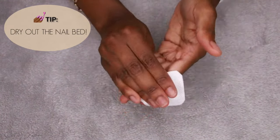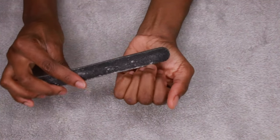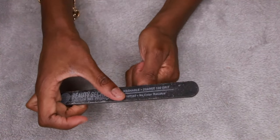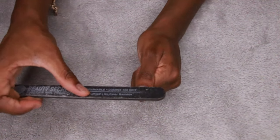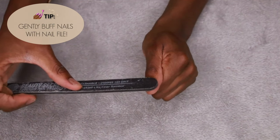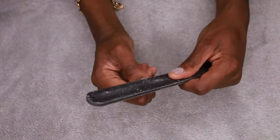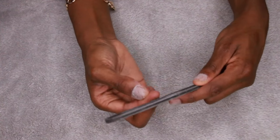You can use a nail dehydrator if you have that. I don't have that so I'm using what I have. Then I go in and file down my nails, making sure they're straight across. I also file them down very lightly on the top so that I have a rough surface, which keeps my nails from coming off as quickly. Doing this with a real nail file — very gently — makes my press-ons last a lot longer because there's a rough surface for them to attach to.